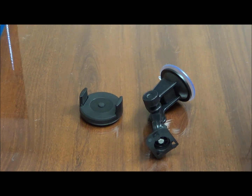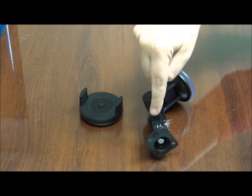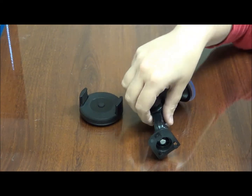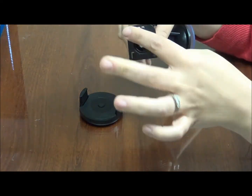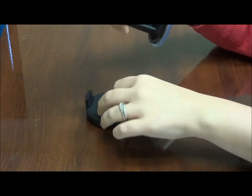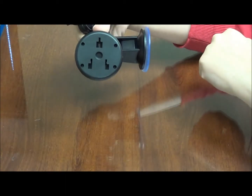When you first receive your car mount, it's going to come in two pieces, just like you see here. The first thing you're going to want to do to assemble your car mount is find the three pegs located on the base and the three holes located on the back here.